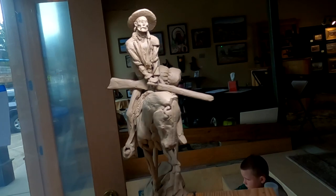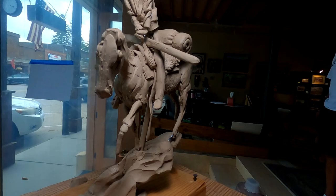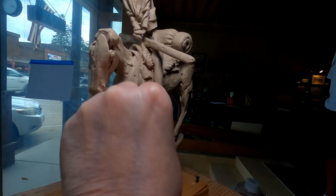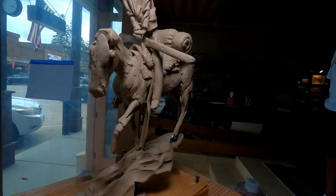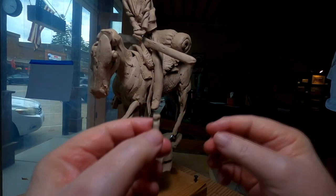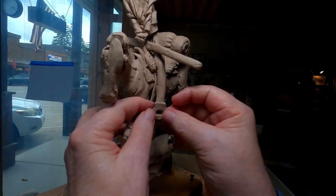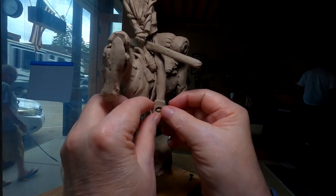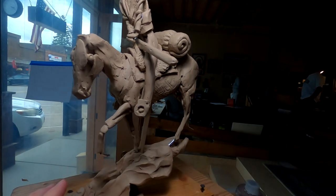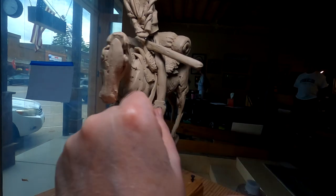I'm going to try to get the stirrup over his foot and put it on here. That side looks a lot better. I need to widen that hole a little bit. And the strap to the saddle just broke — I'll be right back.